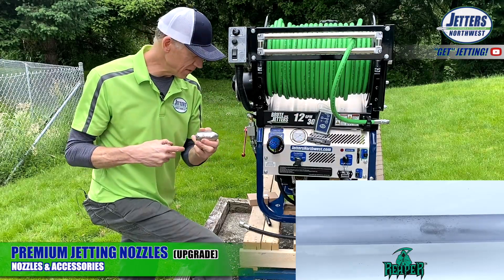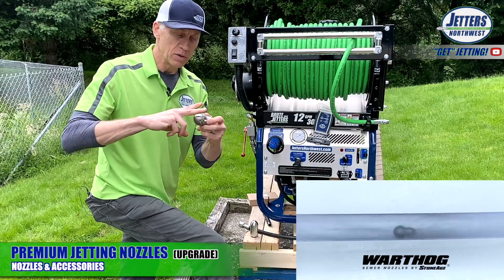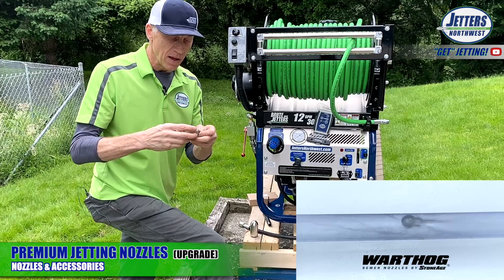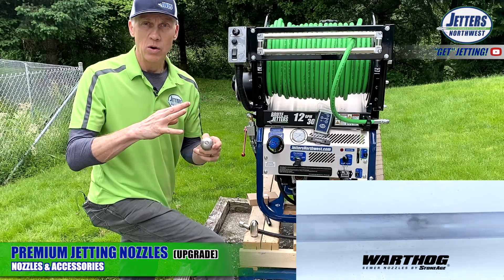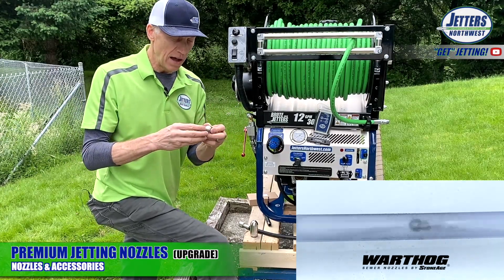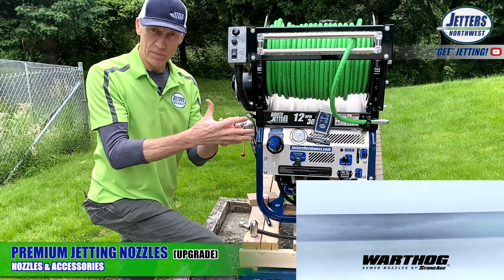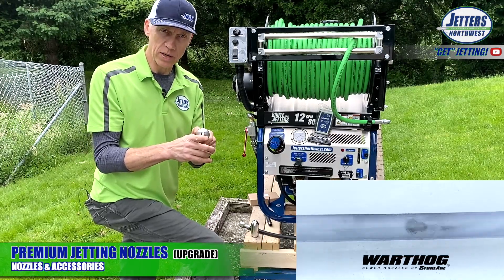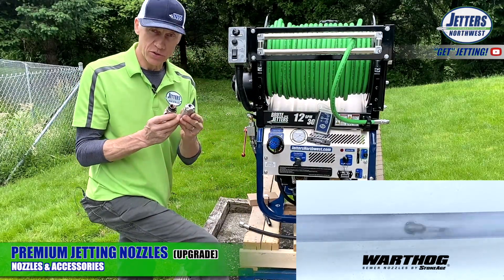The Warthog's entire head rotates, with two rotating rear jets and an offset rotating front jet producing a very sharp water jet. This gives the pipe an intense scour, cutting through grease, hardened grease, scale, and roots. It also works great in larger lines like 8-inch pipe, and the forward jet provides penetrating and coring capability.